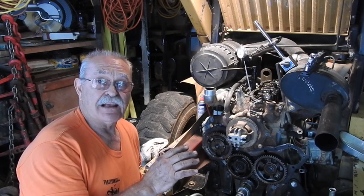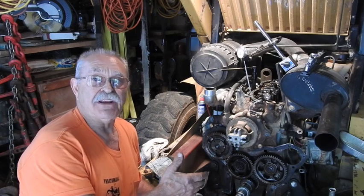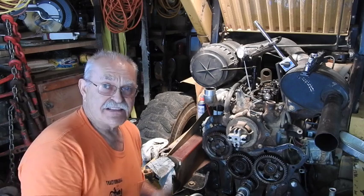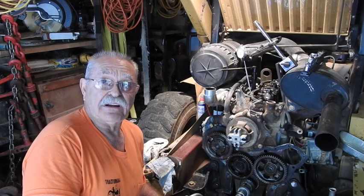Without having rotated any components on your engine, so that when you put it all back together everything's going to be in the correct timing. If you mess up like I did and actually get something out of rotation, it's very difficult to figure out exactly what you need to do to get the injection pump perfectly timed with the engine.